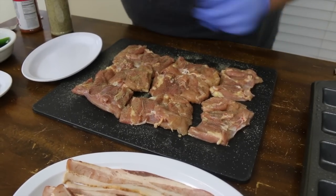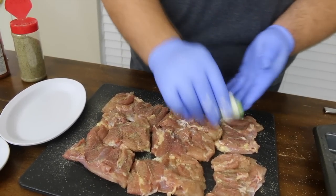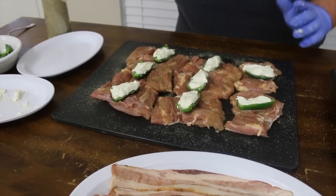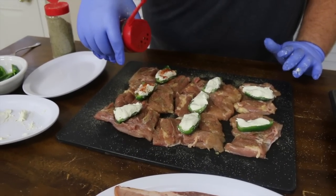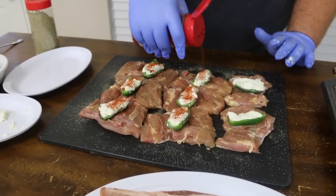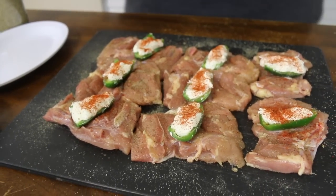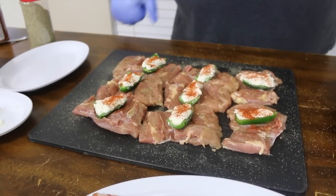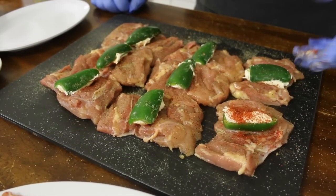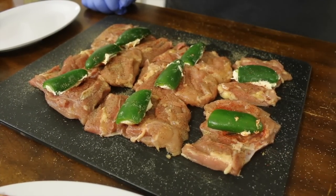We've got the thighs seasoned and I've flipped them back over where the inner meat parts up where the bone was. This is where I'm going to take my jalapeño and stuff it with a little cream cheese — I just took a block of cream cheese and cut it into strips. I like to give it just a little rub right on top of that cream cheese for extra flavor. I use cream cheese because it stands up to the heat and won't melt and run out. If you use cheddar or pepper jack it'll melt in the high heat of the smoker and run out, and you won't have any cheese in that pepper. So now I'm just flipping the peppers over so the cream cheese is right up against the chicken meat.